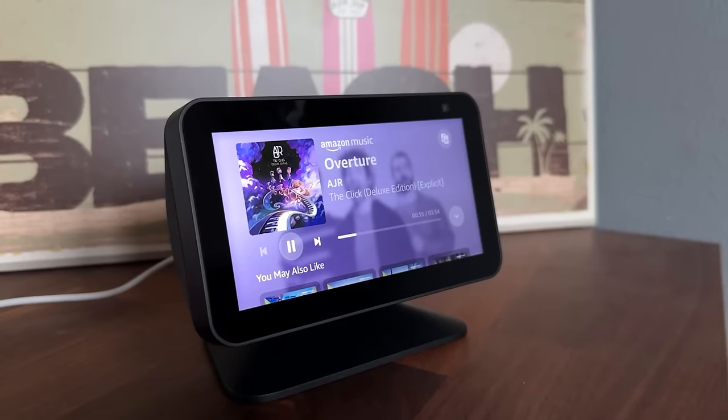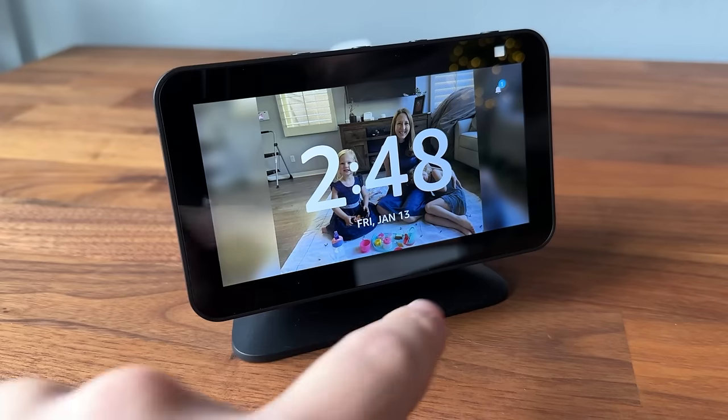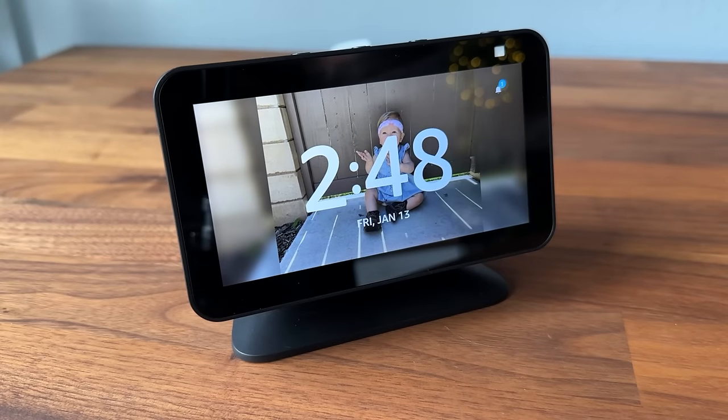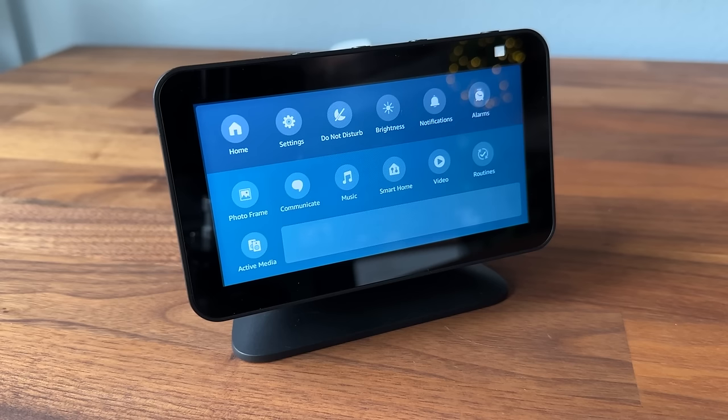Like with other Echo devices, this has the Alexa voice assistant built in, so you can request songs, set alarms, set timers, and different things like that. It's also a touchscreen display, so you can scroll through menus — swiping side to side advances the display or goes back. Scrolling down from the top gives more options: home button, settings, do not disturb, brightness, notifications, alarms, photo frame, communicate, music, smart home, videos, routines, and active media.